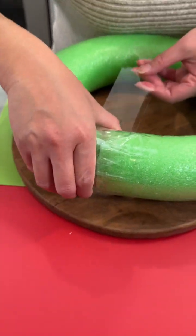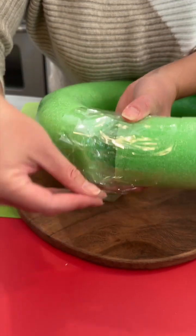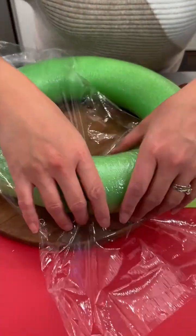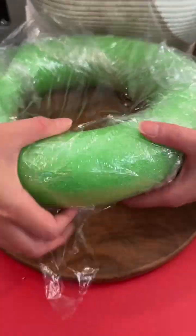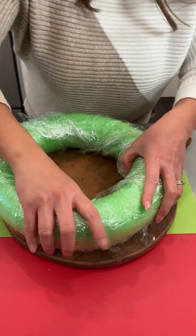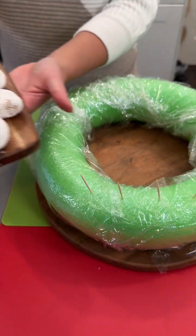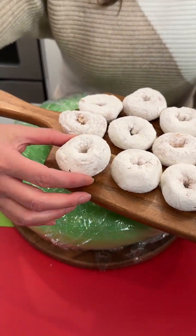I'm taping the two ends of my pool noodle together — we did put a little skewer in the middle to help it stick. Now I'm taking saran wrap and wrapping it around, getting this last little bit right here. I've got some fun mini donuts.